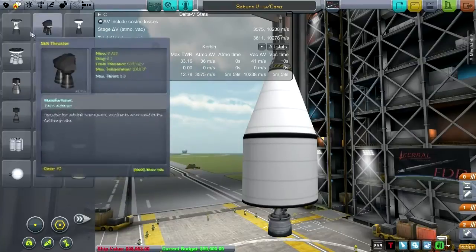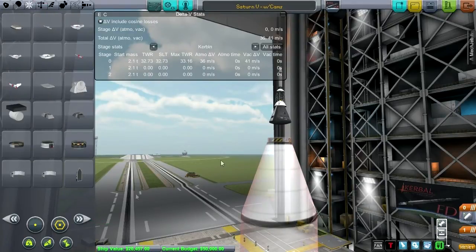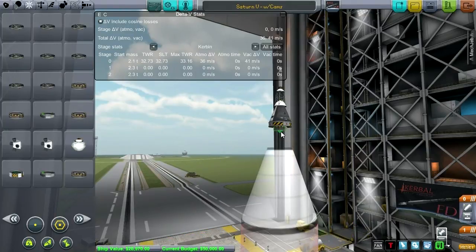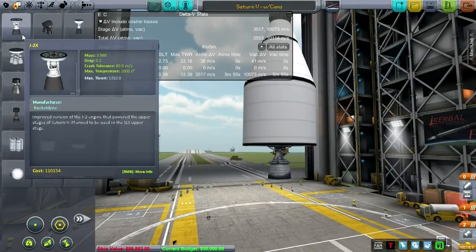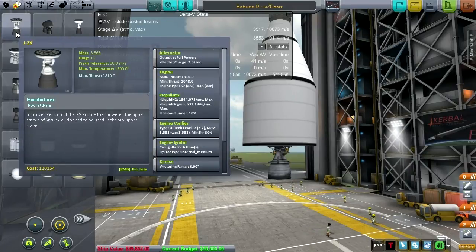Let's look for another engine. We're looking for something with an engine ISP above 440, but also its sea level ISP has to be above 300. This is just a J2X, which is an uprated J2 — and that's not going to work because it doesn't have enough ISP. We need to find something with a reasonable liftoff ISP as well. Looking at the RS-68A, which is the core and booster of the Delta IV vehicle, and Russian engines including the one used in the Energia.